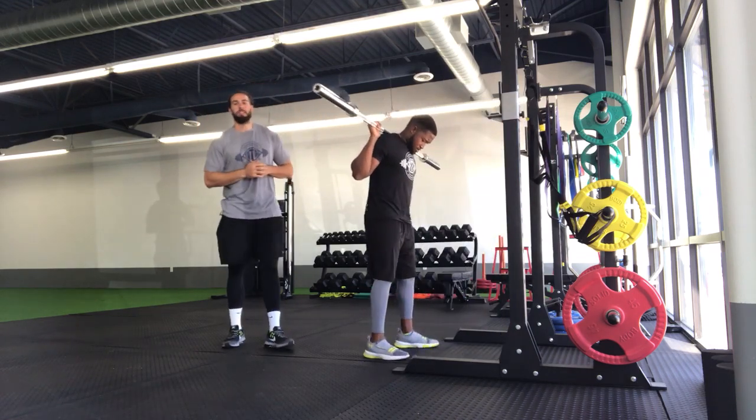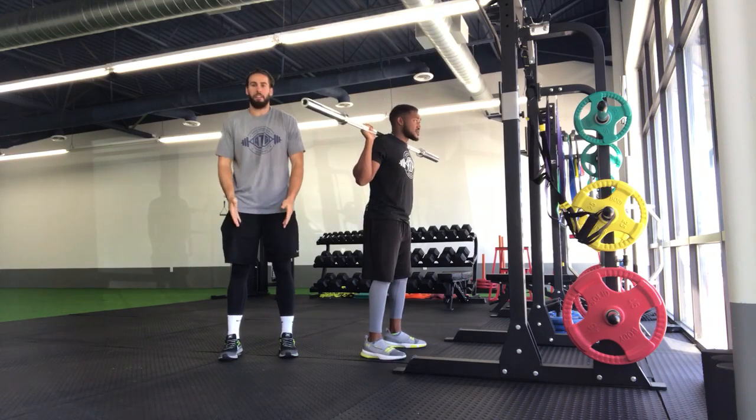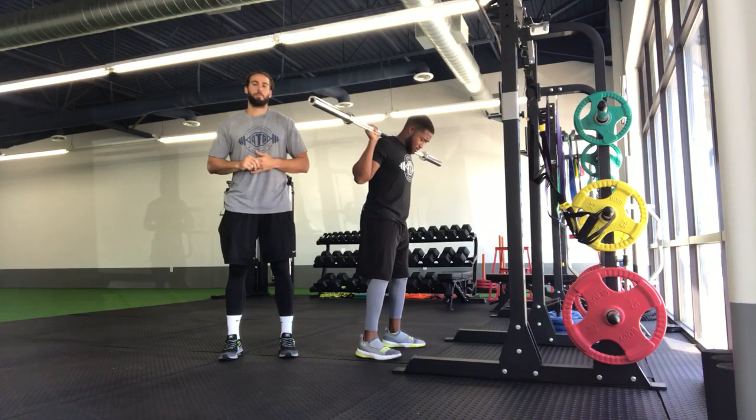We'll step up and then step out away from the rack to get situated. Make sure when we're in the starting position, our feet are anywhere from hip to shoulder width, with all of our toes pointing straight forward.